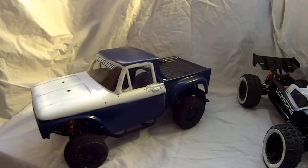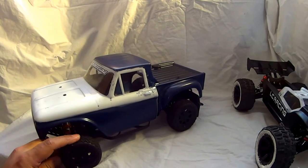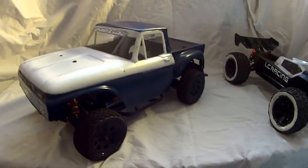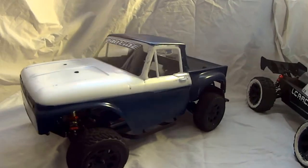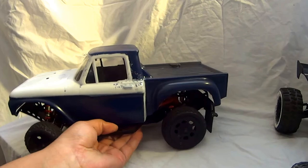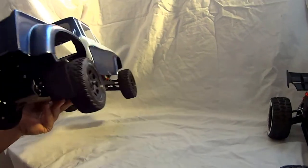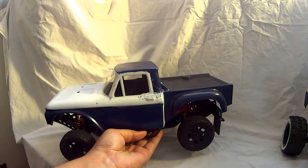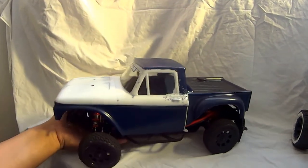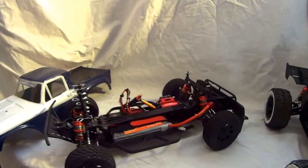Obviously mine is not stock. It has a kind of generic looking short course truck body normally, with different tires. What I've done is fit a Pro-Line Stampede 66 F100 pickup truck body. This was kind of a hit and miss — I didn't know exactly what was going to fit, so I picked one based on the measurements and wheelbase of the Thriller and the Stampede. These are actually considered 1/14th scale vehicles. All Tac-On vehicles are 1/14th scale except their Ranger rally car, which is 1/12th scale based on the body.